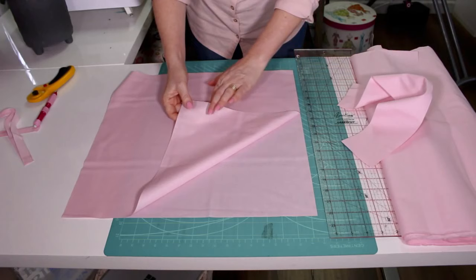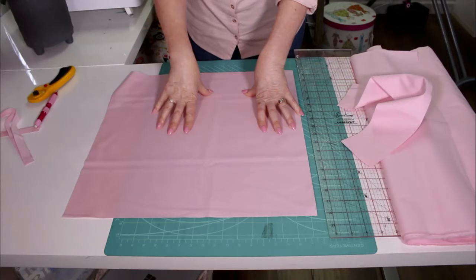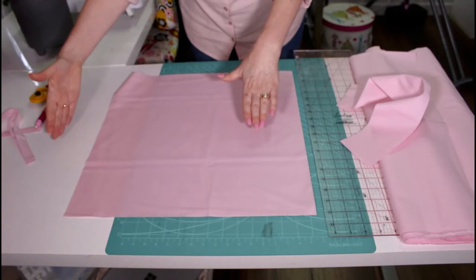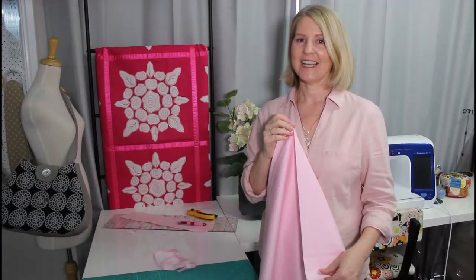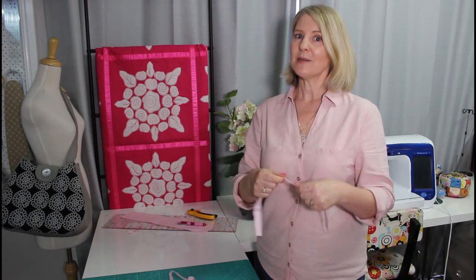That's all I want you to cut for now. If you're using the wider fabric you'll get three 18 inch squares out of the width. So our background fabric is ready — that gives us two 18 inch squares, one for block one and one for block two. When using a plain fabric, just use the side that looks nicest. If your selvage has little pin dots, the side where the dots are raised when you run your finger along is the right side.